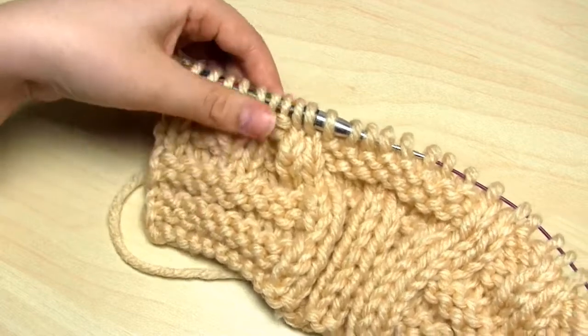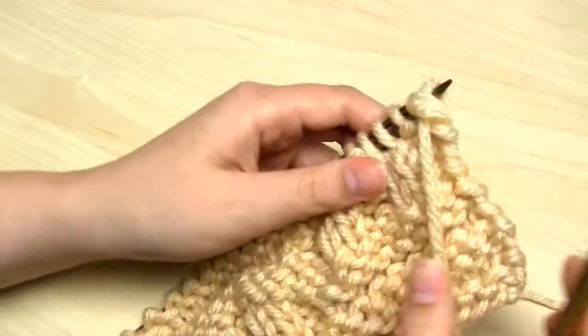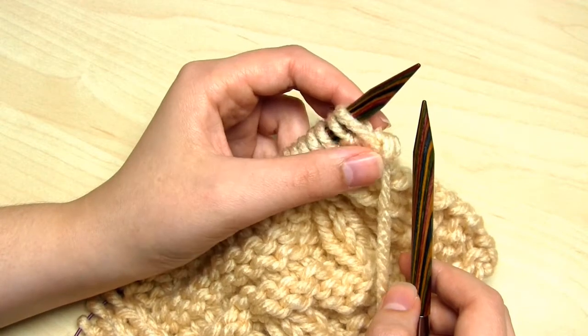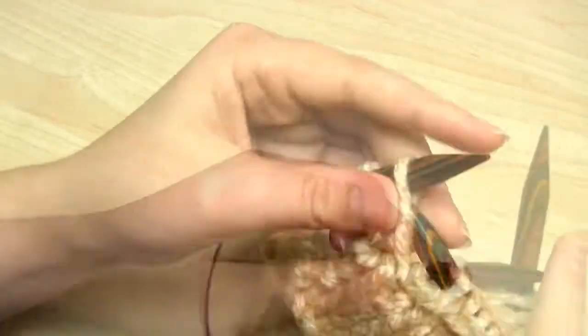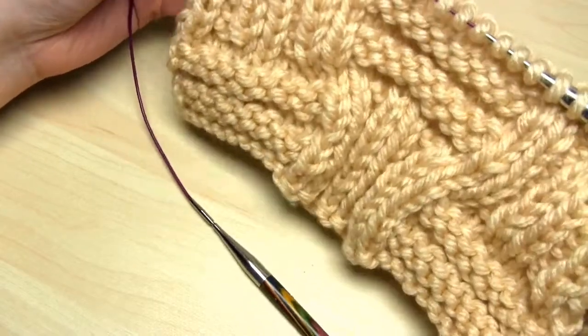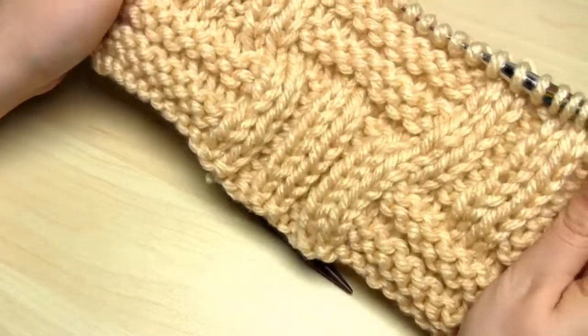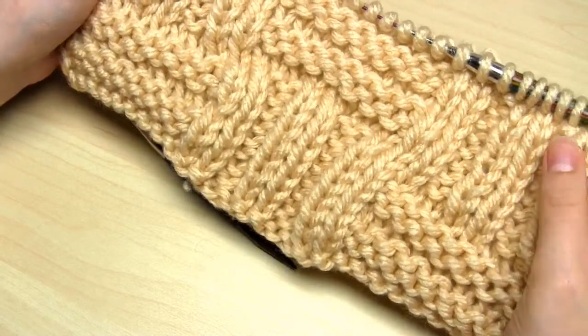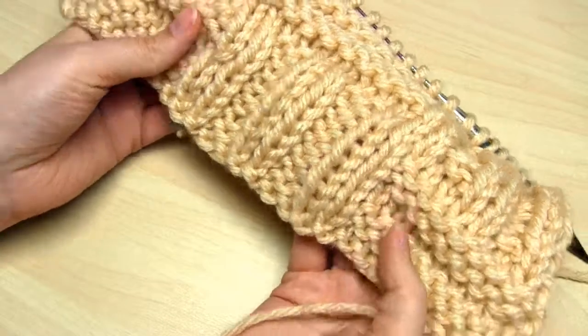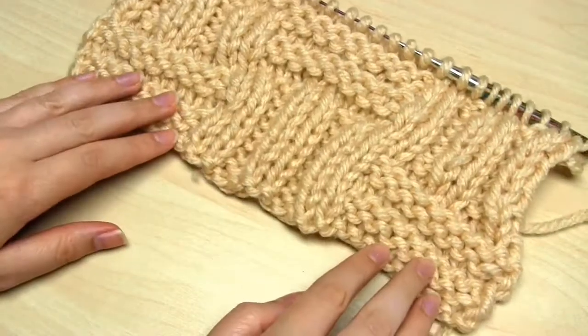Instead of walking you through the same stitches again, I'll just put the pattern for those 4 rows up on the screen so you can follow along. Once you've followed the pattern for those 4 rows, you're on to row number 18, which is the final row — all you have to do is purl stitches all the way along. That completes the 18 row pattern repeat. I hope that wasn't too painful. Now you should have something that looks like this. You can then repeat those 18 rows as many times as you wish. Thank you very much for watching.